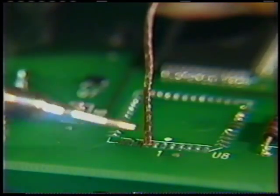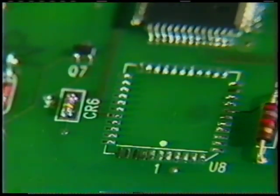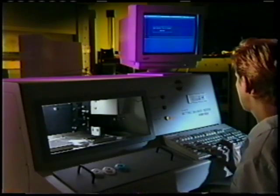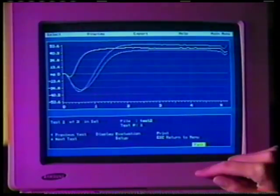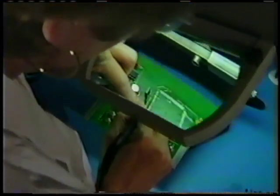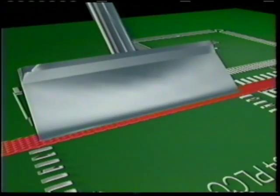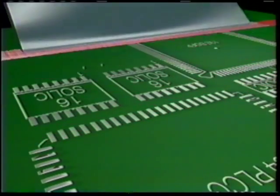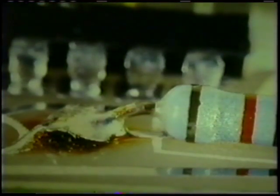Here is how you desolder a surface mount board. Remove the bad component. Place the Solderwick over the solder, then place the tip of the iron on the Solderwick. The molten solder is sucked up into the Solderwick braid. Being fast saves you time but also saves your board from heat damage — with less heat transfer from the soldering iron tip to the board, fast is cooler. Leaving the soldering iron tip on too long can cause lifted lands or pads, damage to surrounding components, and board failure.